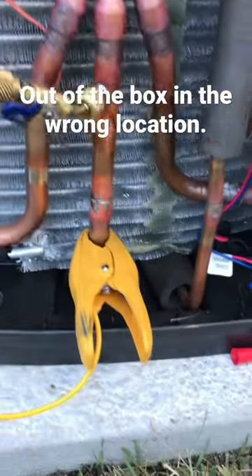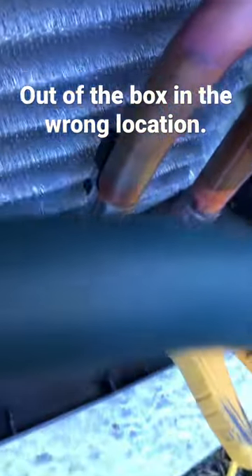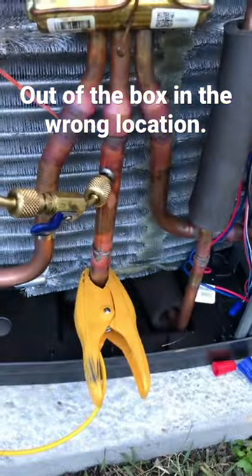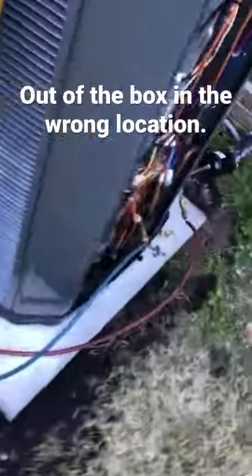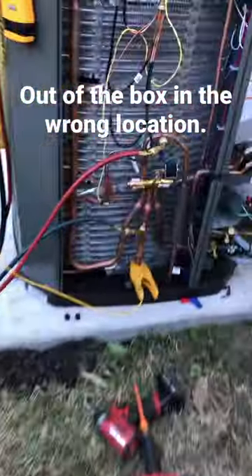A quick tip when you install these Trane XV systems — we put both of these systems in on the same day on the same house. If you notice one of the suction line temperature sensors is in the wrong location, it should always be located on your true suction line below the reversing valve in heat pumps, or on your suction line coming back from your coil on straight AC units.